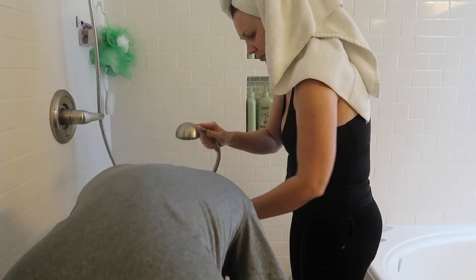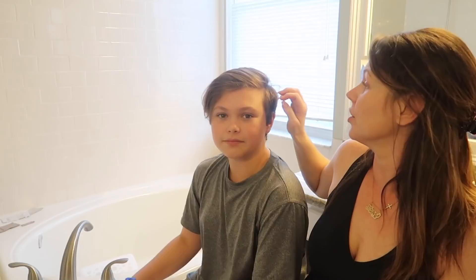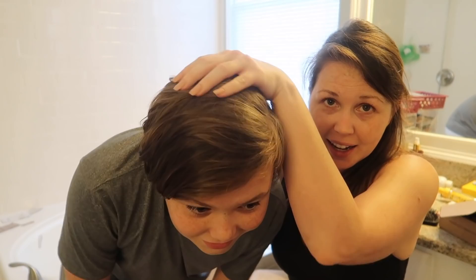Okay guys, here's Drew's look — show them a little bit! I just did some highlights in his hair to add a little bit of dimension. I'm not really one for doing color in kids' hair, but I figured I had a little bit left and it actually looks pretty good. It's silky — see the highlights? Beautiful!